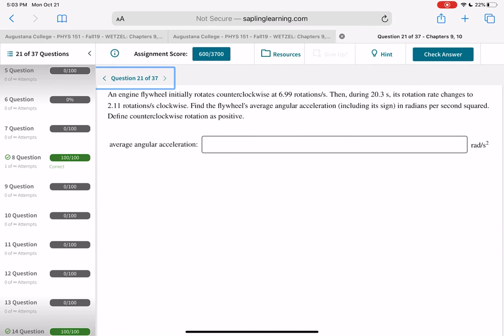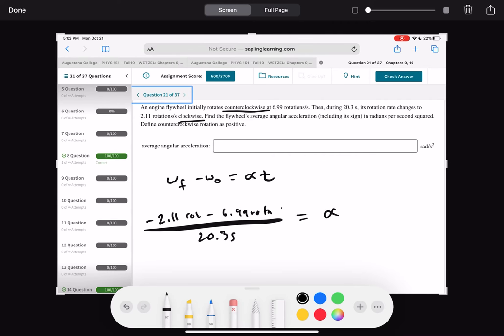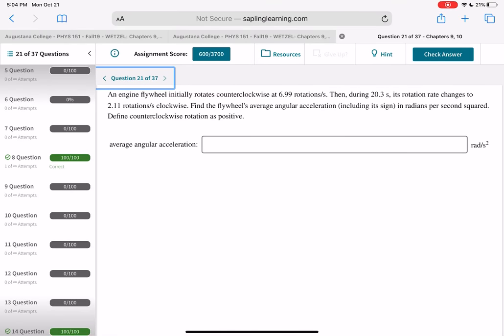An engine flywheel slows down, changing direction from counterclockwise to clockwise. Use omega_final minus omega_initial = alpha times t. It goes from 6.99 rev/s to 0 and then to 2.11 rev/s in the other direction, so the total change is 6.99 plus 2.11 rev/s. Divide by 20.3 seconds to get alpha in rev/s², then multiply by 2π to convert to radians per second squared.